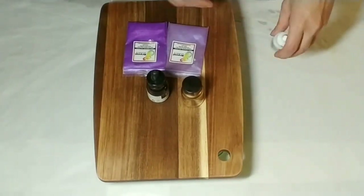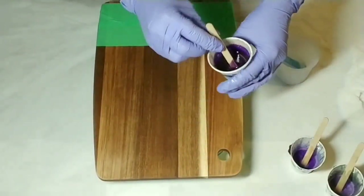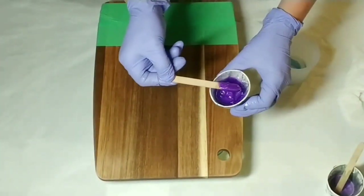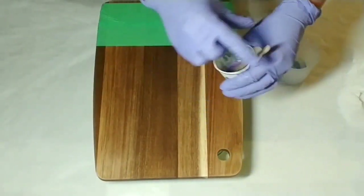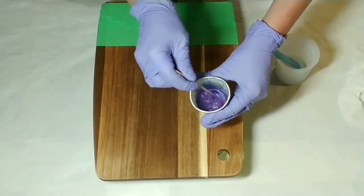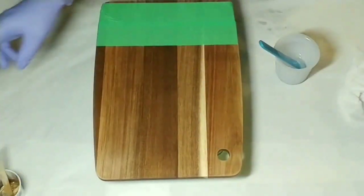I've gone ahead and mixed up my resin. For this board I'm using 100 milliliters of Crystal Resin. You'll see I've mixed up my colors here — that's one of the purple micas — and to my surprise this one actually turned out to be the lighter purple and a color shift, so it has a purpley-blue purple. And there's the gold.